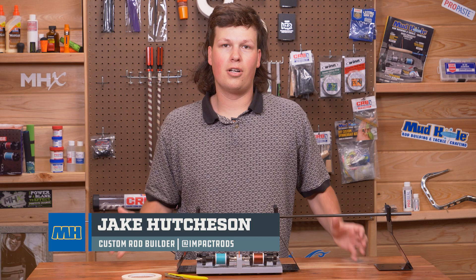What's up, guys? My name is Jay Cutchison. A couple days ago, I was building a rod and somebody was curious on how I did my trim bands. So let me show you.